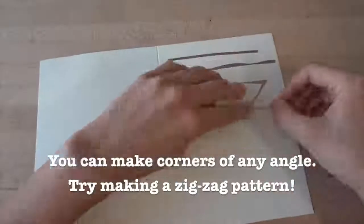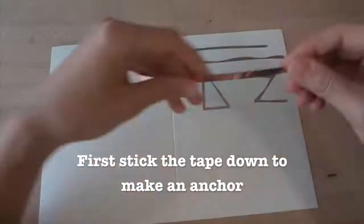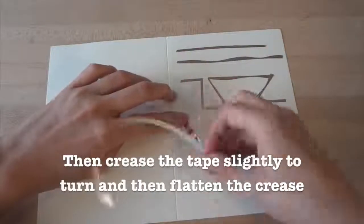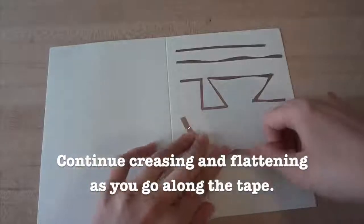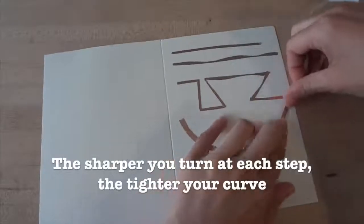Try making your own zigzag pattern. In addition to sharp corners, you can also make smooth curves with your copper tape. The trick is to first stick the copper tape down so you have an anchor, and then crease the tape slightly so that it turns a little bit, and then flatten. Continue creasing slightly and then flattening as you go along the tape. Pretty soon you'll have a curve. The more sharply you turn at each step, the tighter the curve.